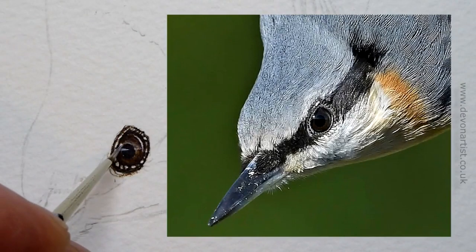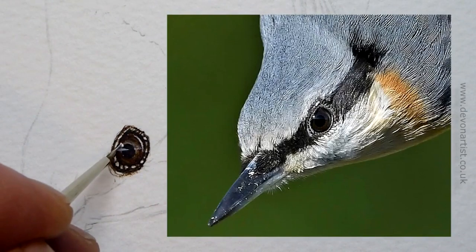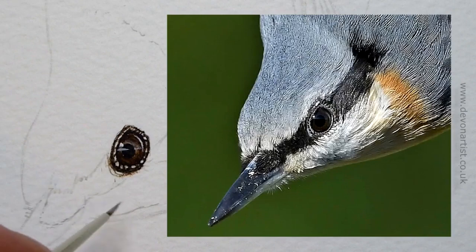Once all the details on the eye are done, using our double zero brush, we'll add a little white highlight for the little sparkle, so we've got something with a bit more life to look at throughout the painting process.